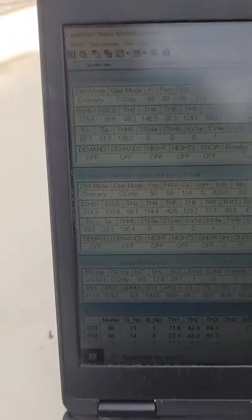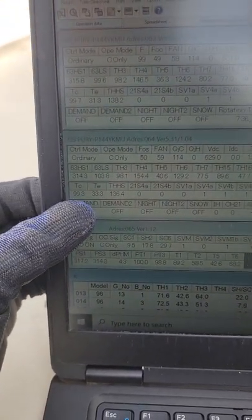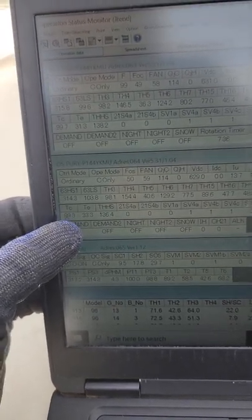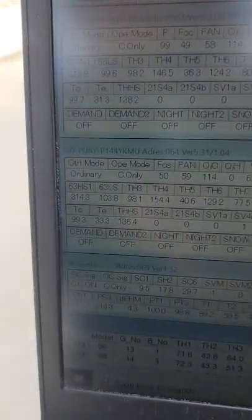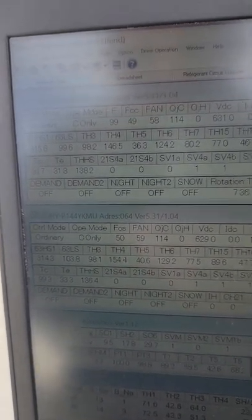In heating only — just keeping it simple, just talking heating and cooling only, not heating main or cooling main — you're looking at your target condensing. In heating only it wants to hit 120 degrees, so your compressor will ramp up and maintain that 120-degree condensing temperature.